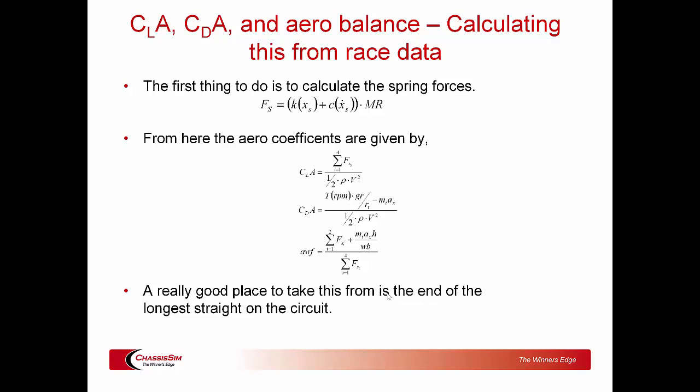The other thing we talk about is the fundamentals of how to calculate downforce. During my nearly 20-year career it still blows me away how many race and performance engineers simply can't do this. During the boot camp we're going to show you how — all it really is is a simple force balance — and we're going to walk you through a direct example and actually get you to do it. That's a really important aspect of the boot camp.